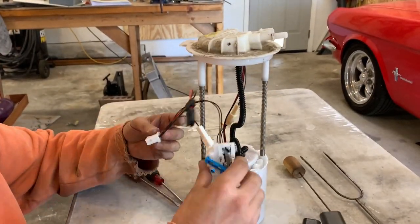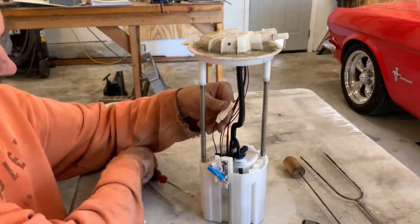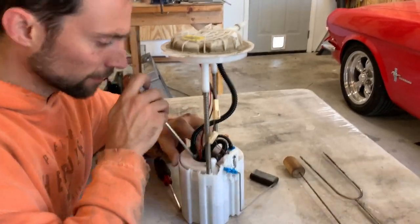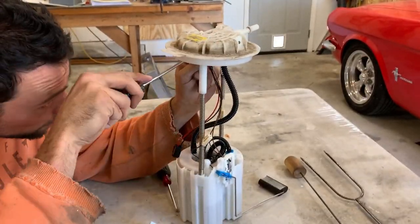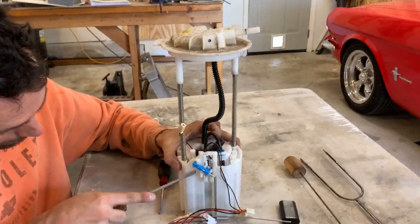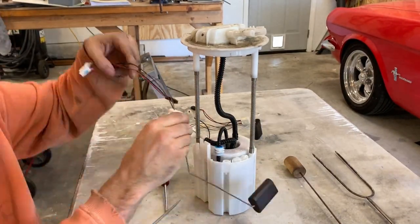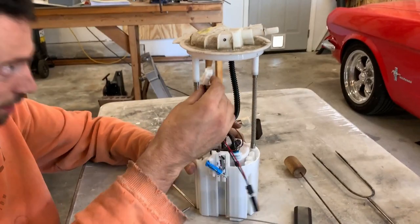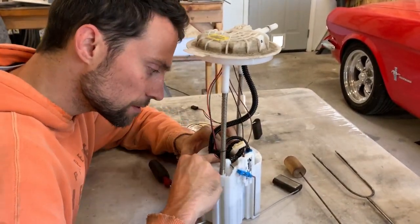Everything disconnects on this — there are three clips. There's a clip I'm taking off now, a clip that runs down to the actual pump, and a clip on top. They come off relatively easily. After that it's just the hinge unit coming off. If you're replacing it, you can break the plastic piece off — it'll pull right up. Put the new unit in, push down until it clips, reconnect everything, and you're good to go.